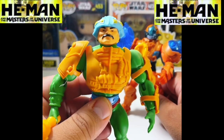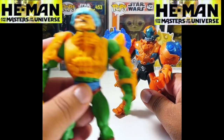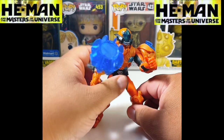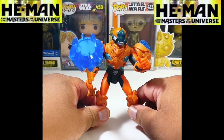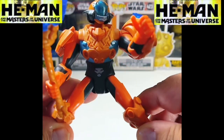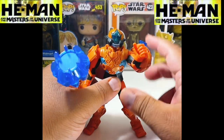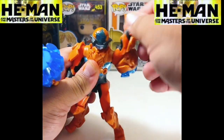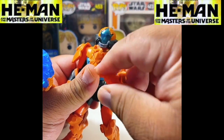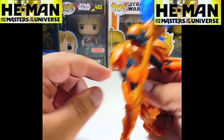They look somewhat similar — just a newer version of Man at Arms. The soldiers look just like this too; the only difference is they don't have the mustache, which differentiates Man at Arms from the regular soldiers. These are kind of basic figures — they don't really have that much articulation. You can kind of move the legs out, but they don't give you a lot of room. You can move the arm up and down, and there is articulation at the wrist, but no articulation at the elbows.